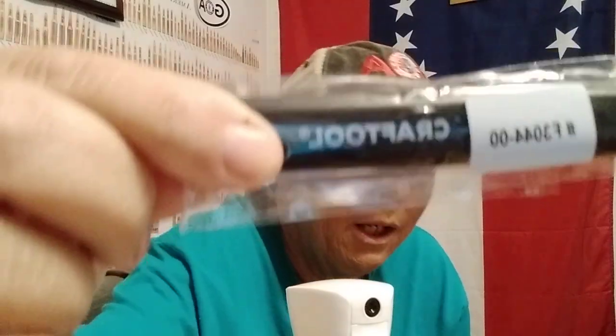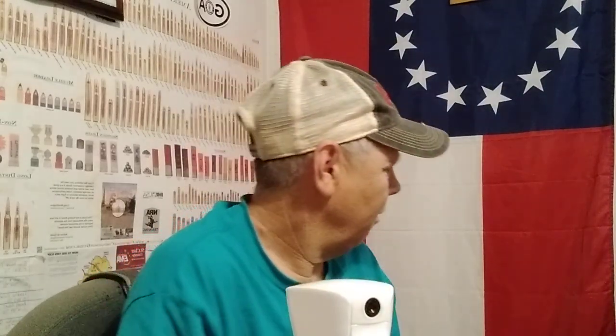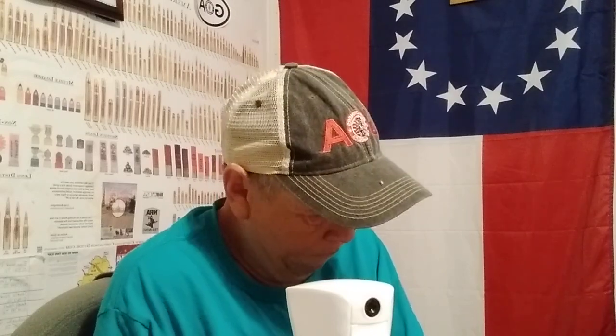I'm not sure what this is — it just says 'craft tool,' kind of looks like an ink pen. Okay, well these are a little pair of thread cutter scissors — that's pretty cool. And when they're not in use you put the cap on them, perfectly safe. Awesome.